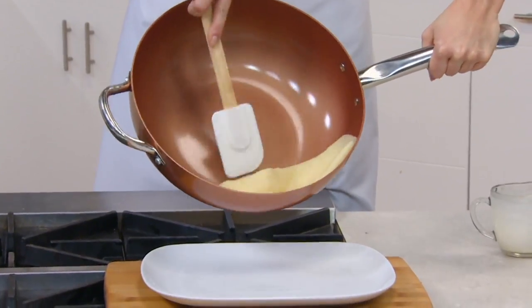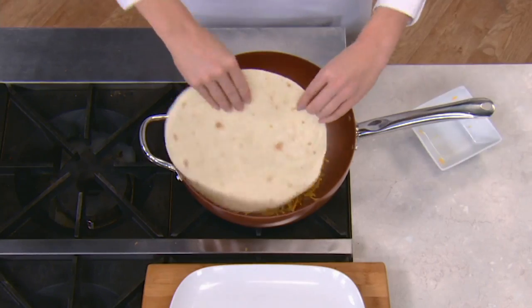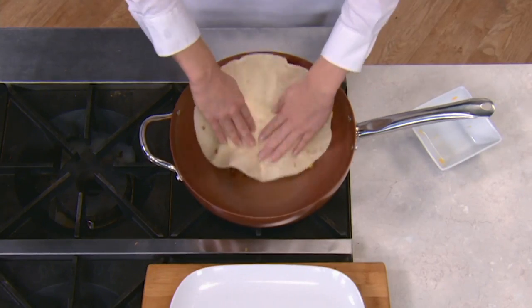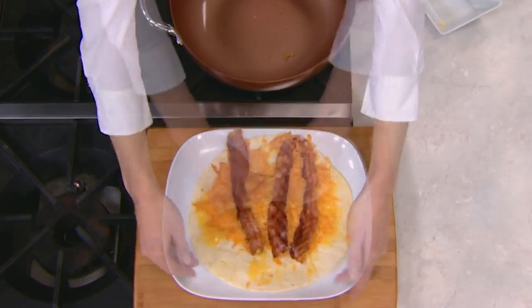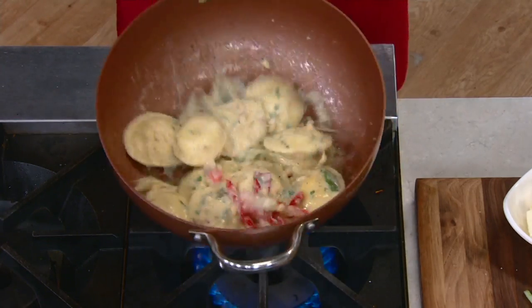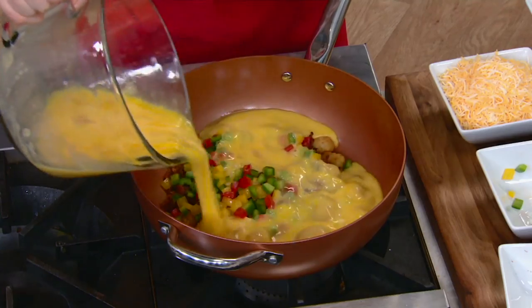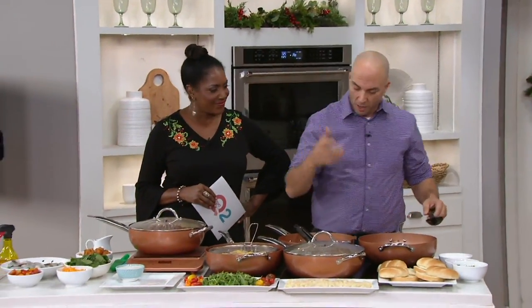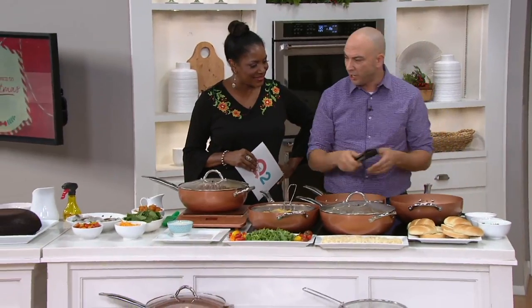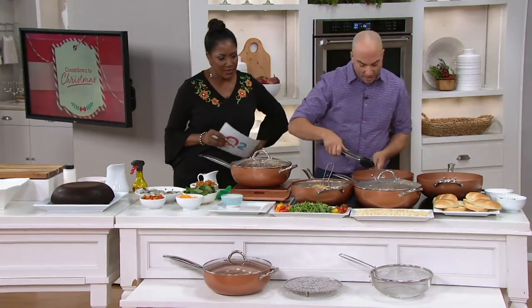You can make egg crepes, regular crepes — it's great for breakfast quesadillas because nothing is going to stick. Cheese will not stick, proteins will not stick, anything super gluteny won't stick. Here we have macaroni and cheese, your eggs. We're going to do a demonstration after I get this chicken out — we'll show you how the eggs just don't stick to the pan.